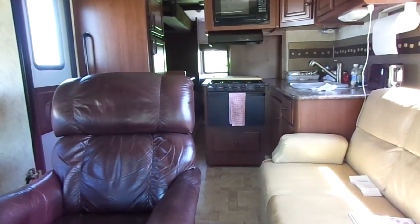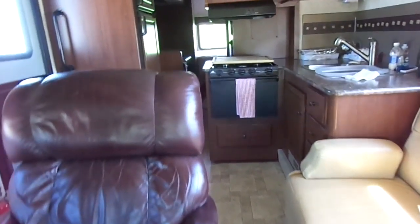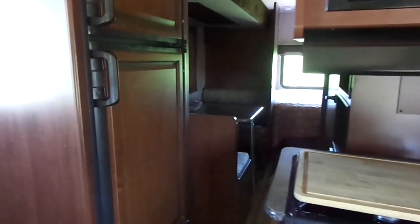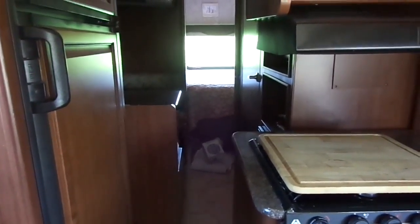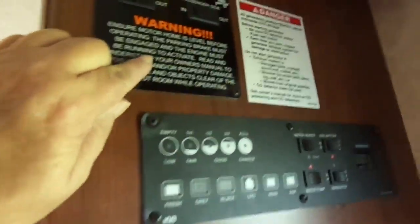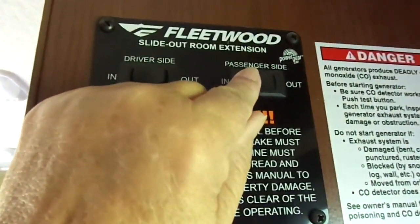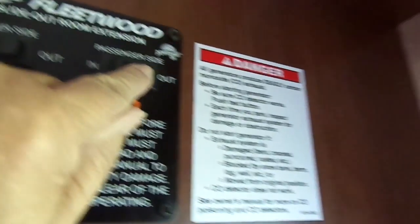The second step of the hookup process is opening up my slides. You'll notice that the motorhome is pretty narrow right now — there's hardly any room to get into the bathroom or the bed. So all this process involves is I've got the motor running, and up here on the panel there's a button that says 'passenger side,' and I push the button out.